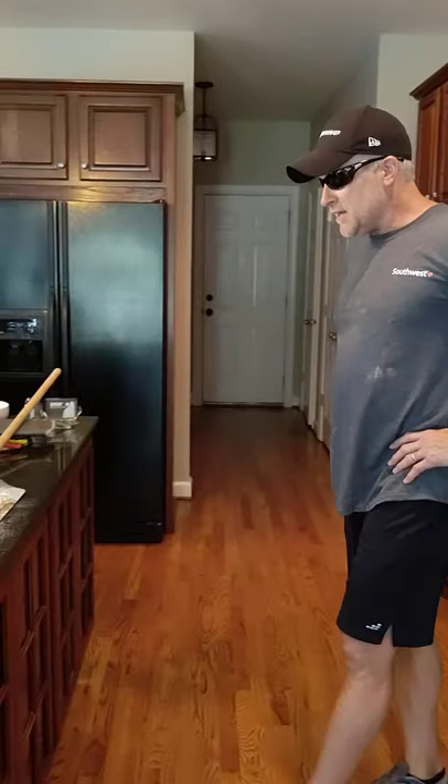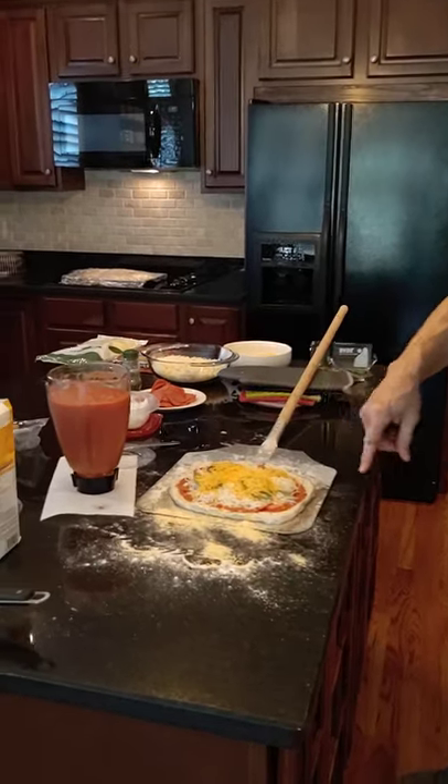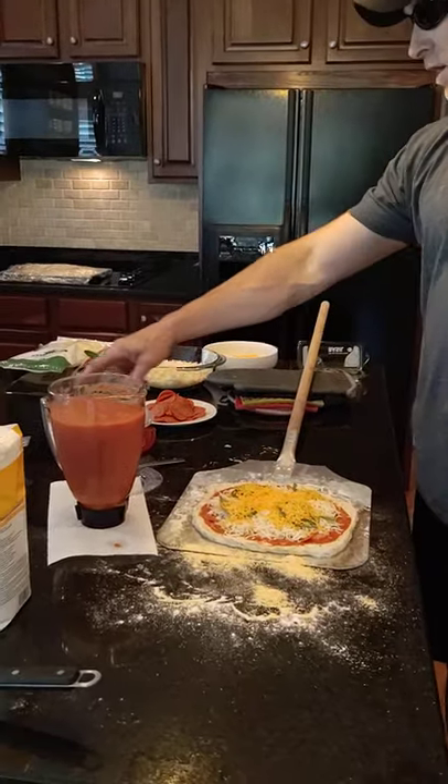All right, hey guys, we're inside here in the kitchen. Got the pizza ready here. This is homemade dough, rosemary pizza crust. I've got the ingredients here. We're doing a little pepperoni, cheese, onion.